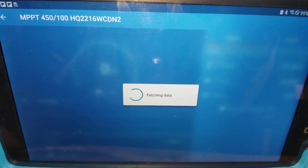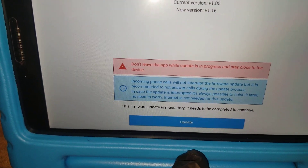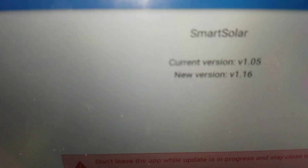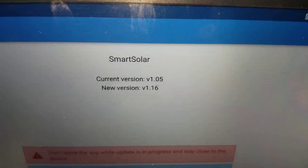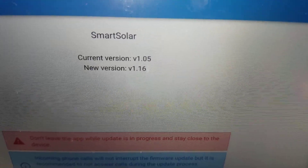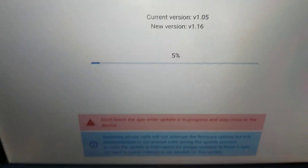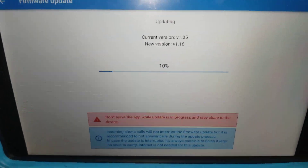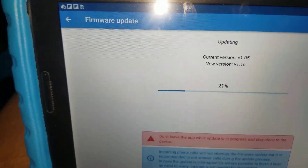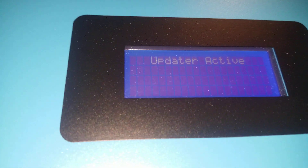It's connecting. Since it's the first time, it requires a firmware update. The current version is V1.05 and the available version is V1.16, so it's going to update that. This is what the screen is showing.